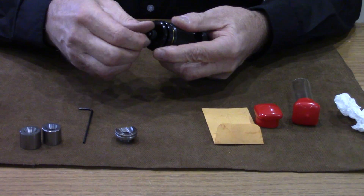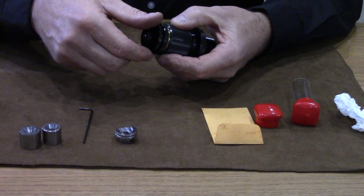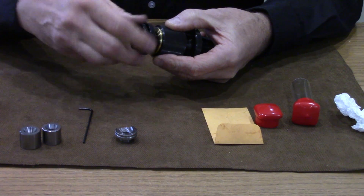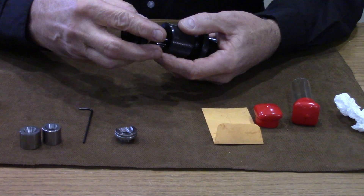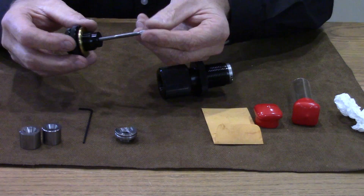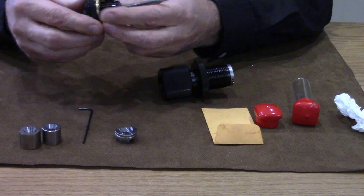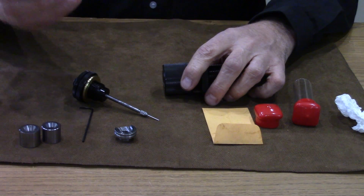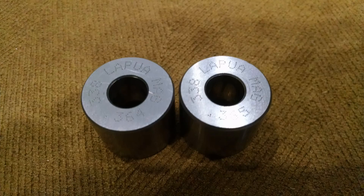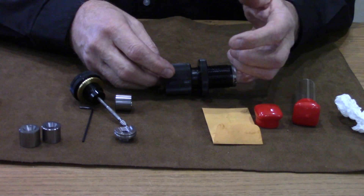On top of the die you have the adjustment knurled knob to set the depth of your decapping pin. All the machining is so nice and the threads are so smooth — it's unbelievable. Inside the die, first comes out the neck bushing. We can get them in any size we want — to the thousandth or even half thousandth, whatever dimension we desire.